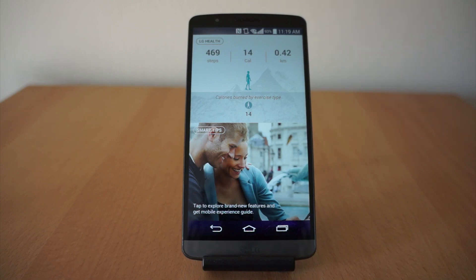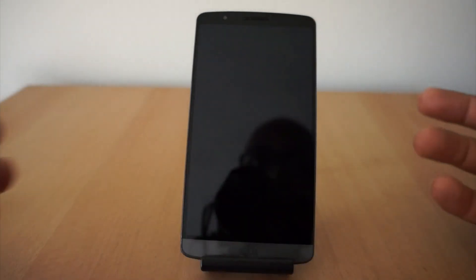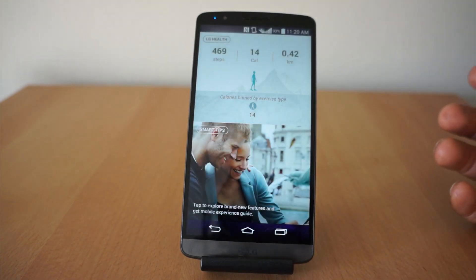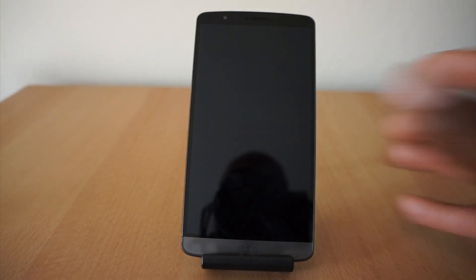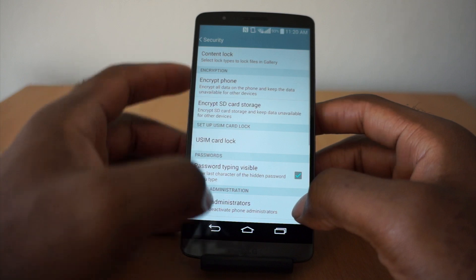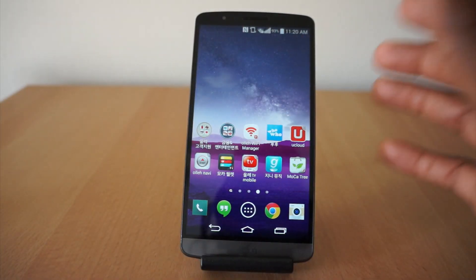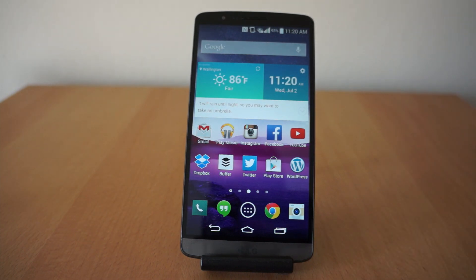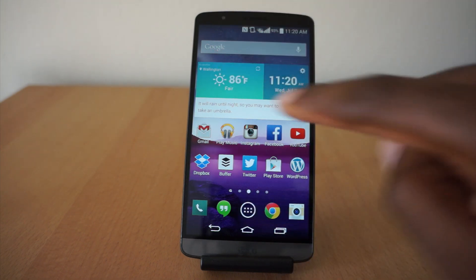You still have a lot of LG favorites, which includes Knock On where you can just double tap to open and double tap to sleep. There's also the ability to encrypt messages on your phone — that's proprietary to LG. The Knock Code is a select area on the screen while it's asleep; you can tap to knock it on.